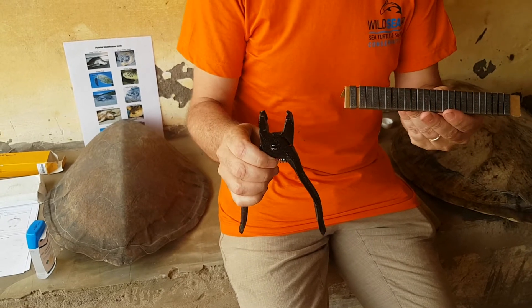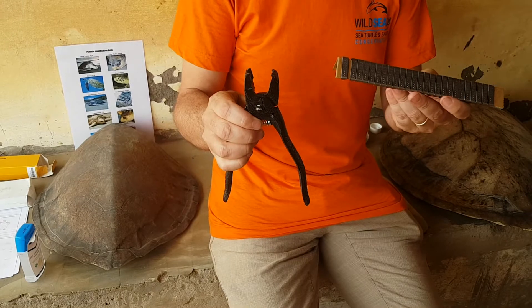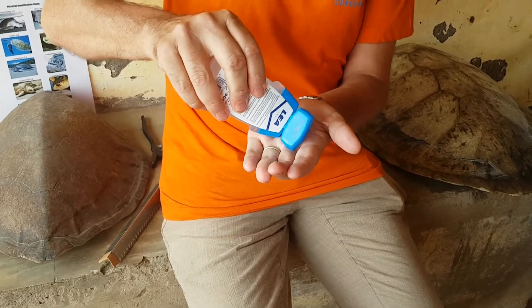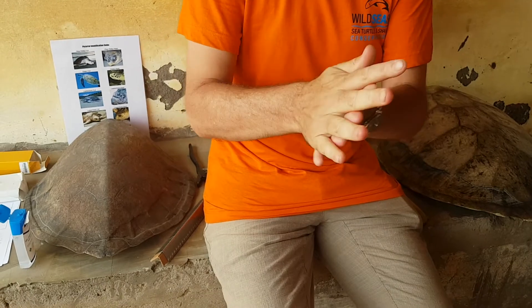The first and most important thing to remember is that we must be hygienic at all times. So before commencing any work, the best thing to do is give your hands a quick clean with some form of antiseptic. In this instance we're using a simple glycerine base — just give our hands a rub and make sure they are clean before we touch anything.